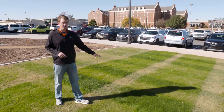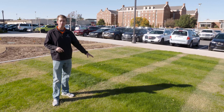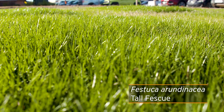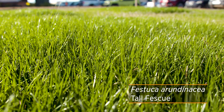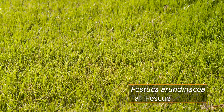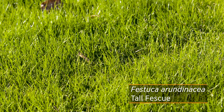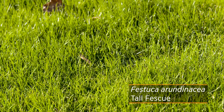Comparing that finally to our tall fescue — this is one you may be more familiar with in a home lawn, particularly in a shaded location. It's relatively easy to establish and had a nice establishment here for the lab. This is one we might be able to hold onto and allow it to persist through the summer heat.